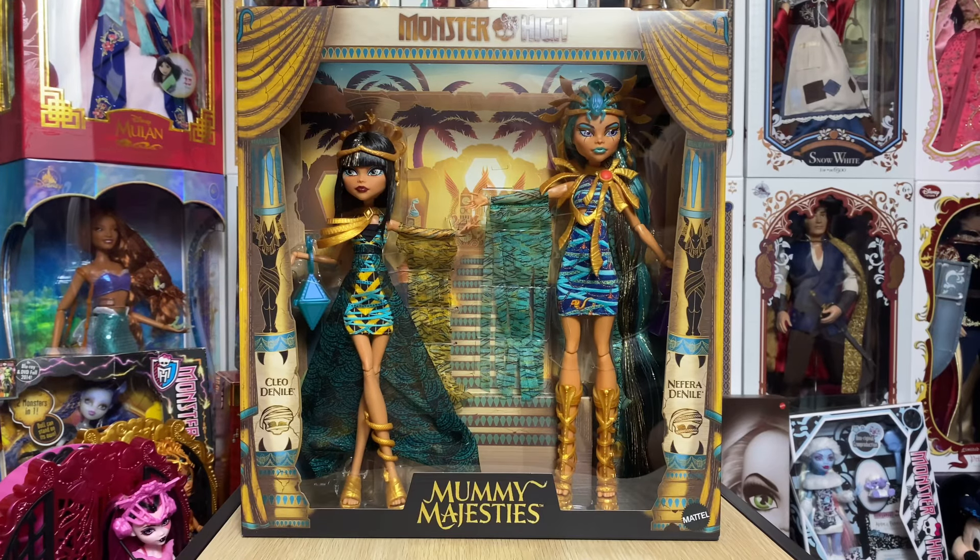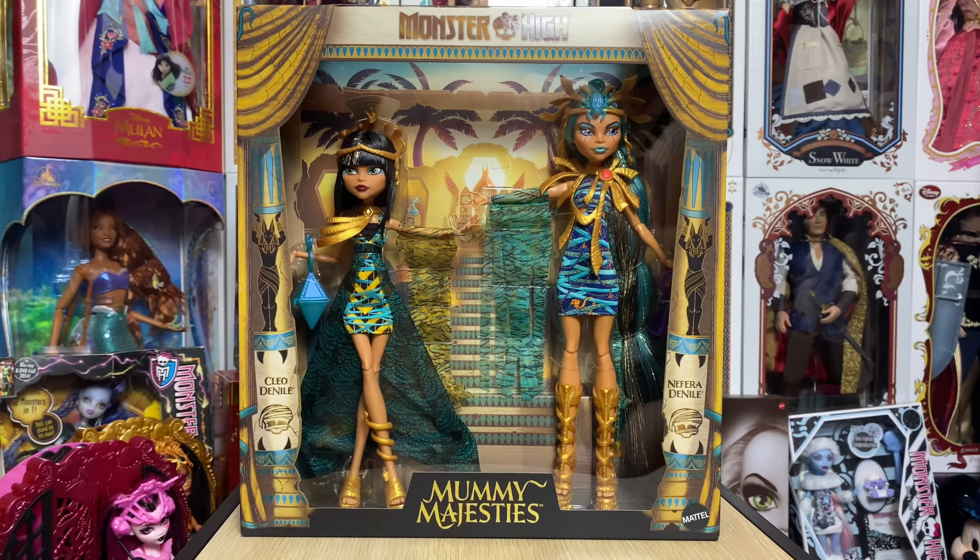Welcome back to my channel! Today we're going to take a look at the brand new Monster High Mummy Majesties Cleo and Nephra set. Stay tuned as we take a quick look at the box, the details, and the dolls. As always, I want to know what you guys think — in my opinion, this is an amazing new set.